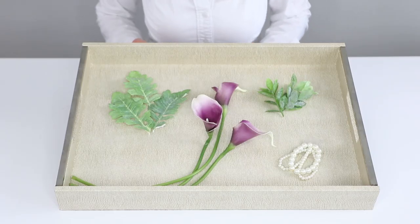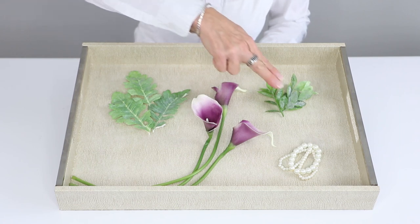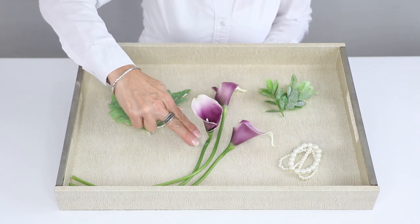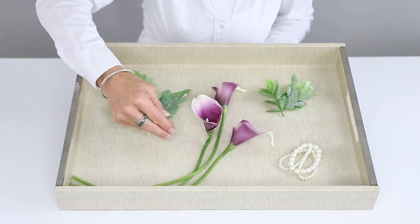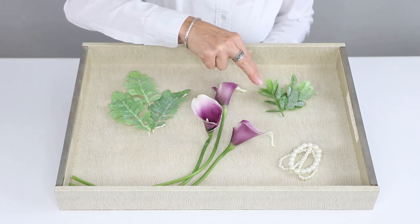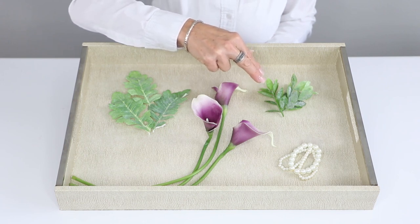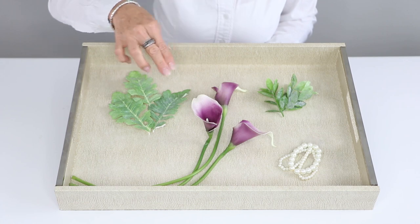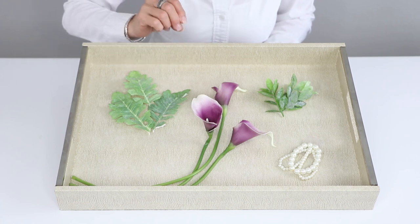Let's make a corsage on our bubble bath bracelet — as you can see, we have it right here in the cream. We also have the calla lilies, which are gorgeous in that real touch in the purple, our dusty miller leaves, and these are pieces from the Ormond Terrace collection in that garland. They're a gorgeous addition to this corsage, so let's see how it comes out.